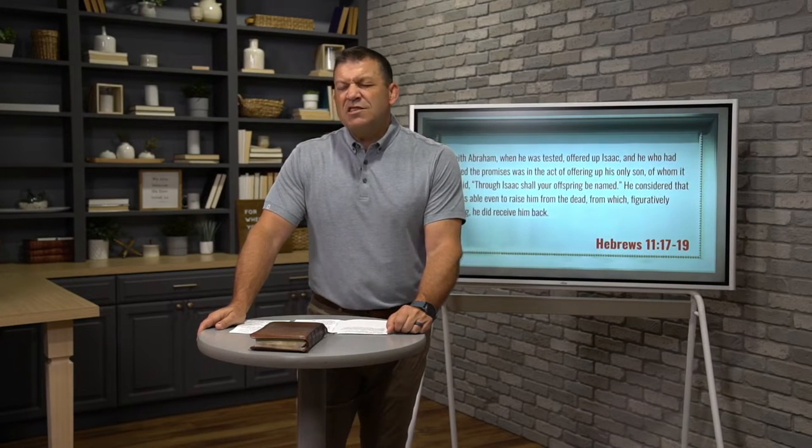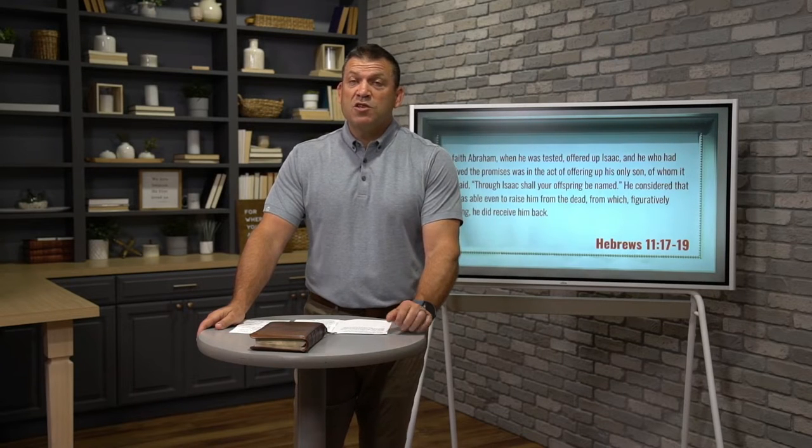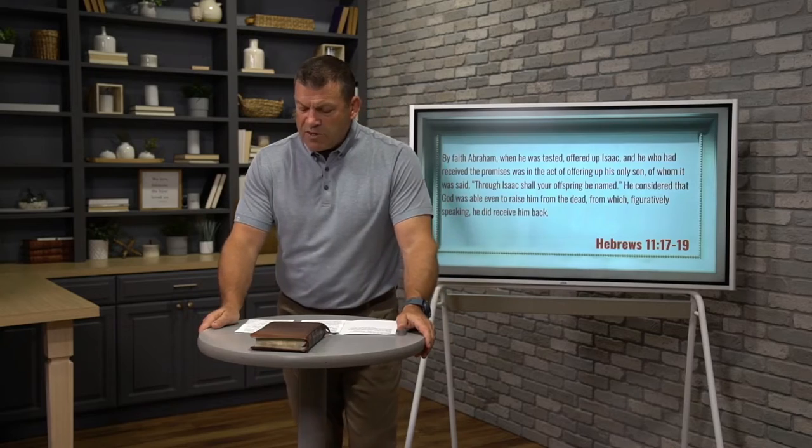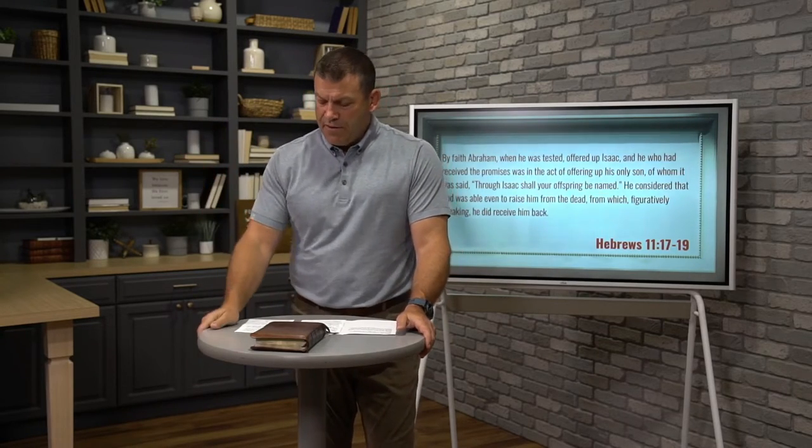Scholars and theologians for centuries have debated the meaning and understanding of this story, and I don't think we're going to solve it all today. But we can know the heart of it. Robert Alter writes in his commentary on Genesis: from a literary perspective, this is one of the high points of ancient Hebrew narrative and one of the best told stories in all of ancient literature. From an ethical and moral perspective, particularly to our modern sensibilities, this is a brutal and troubling story — frightening, can even leave one confused, even appalled. So just because there are difficult things in the story does not mean we can't learn from it and understand the heart of God in the story.